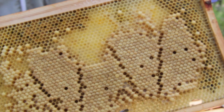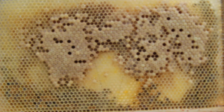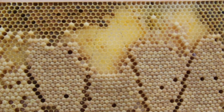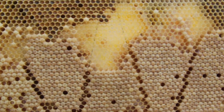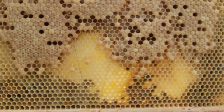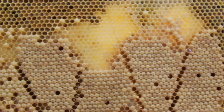We've got a frame from one of our stronger colonies. This has eggs in it and some young larvae. We're going to pop this into our drone laying queen colony and see if the workers will produce queen cells from it. They have been attempting to produce queen cells, so I'd expect them to seize the opportunity. Watch this space — we'll come back in a week or so and hopefully we'll have some queen cells to show you.